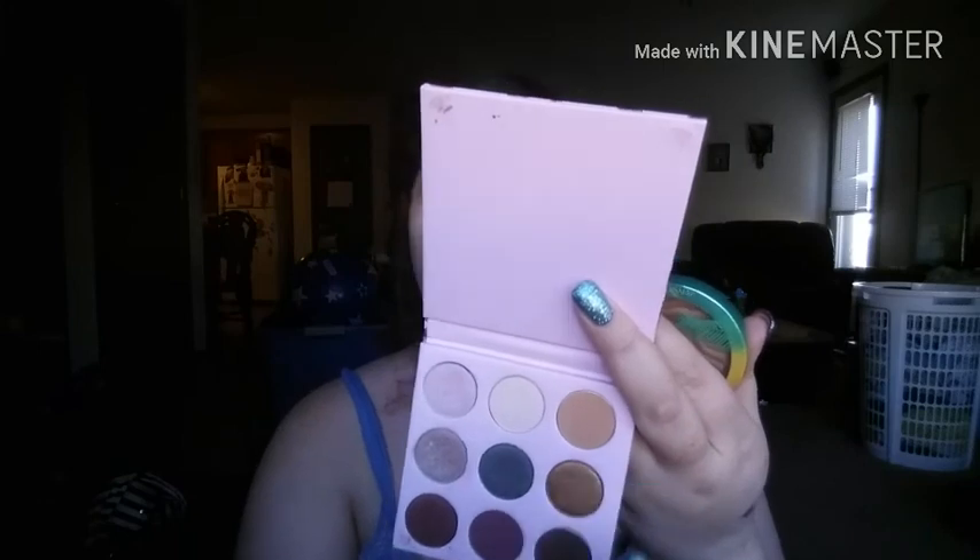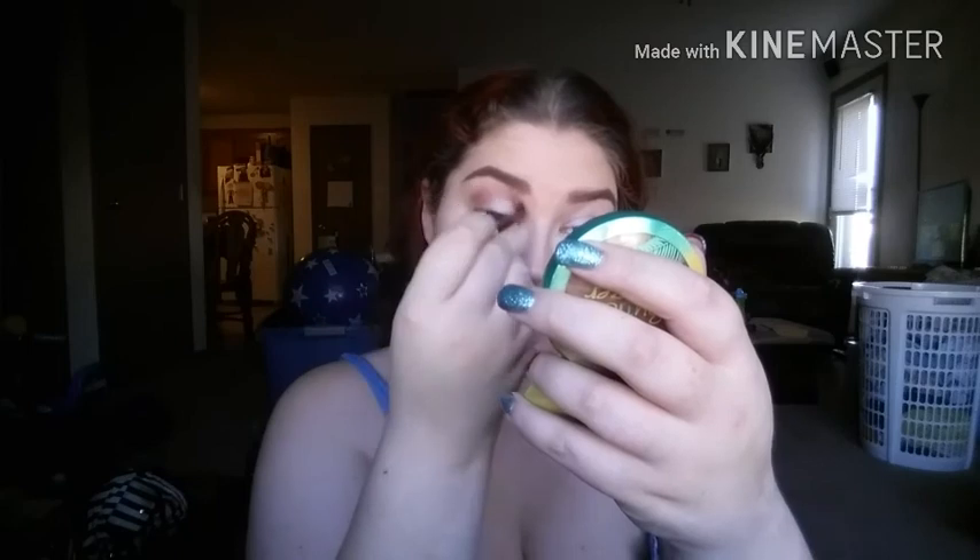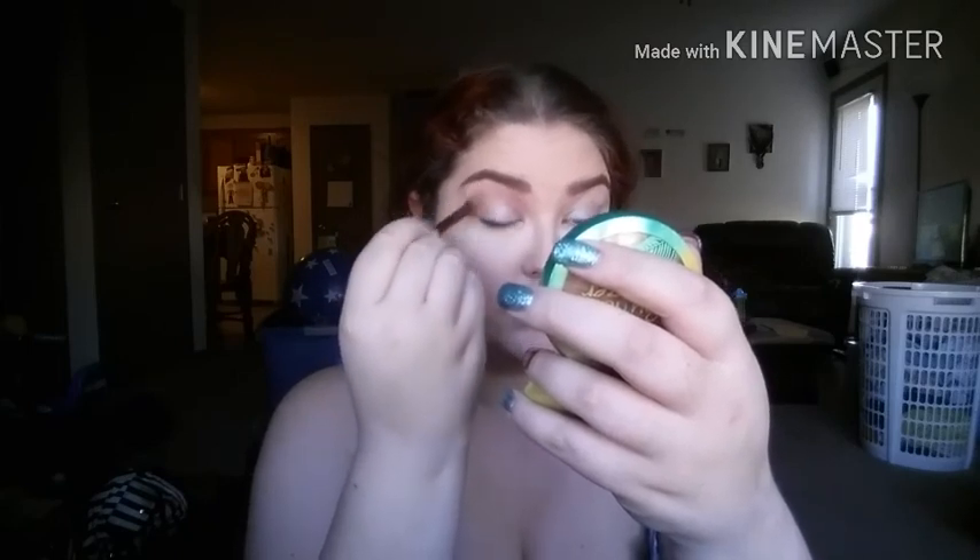You guys should put in the comments below how you deal with hooded eyes if you have them. Then I'm going to take the fluffy brush from that little set — there were four brushes — and I'm going to go into Strut first, just as a transition shade up into my crease. I'm going kind of above my crease with this because I'm using it as a transition shade, and I'm going to really buff that out a lot.